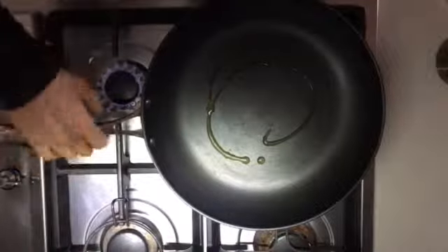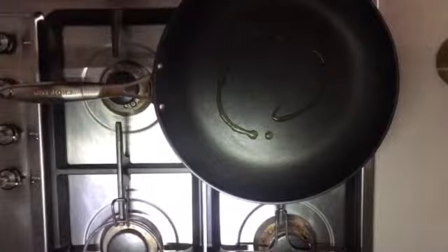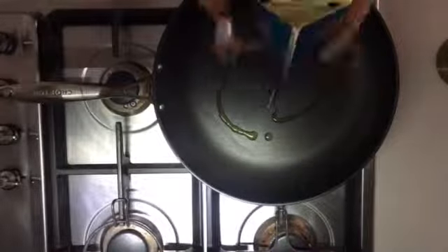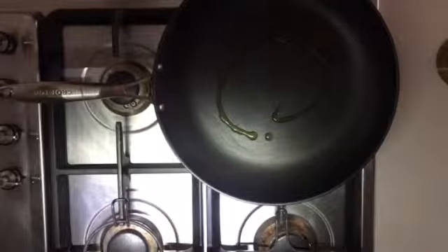I'm gonna start off with a dash of extra virgin olive oil. I've got my pan and I'm gonna heat the olive oil up. I'm gonna use carton egg whites — these things are amazing, you need to get some of those.